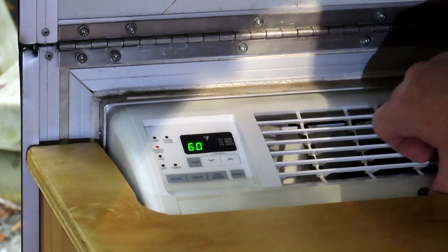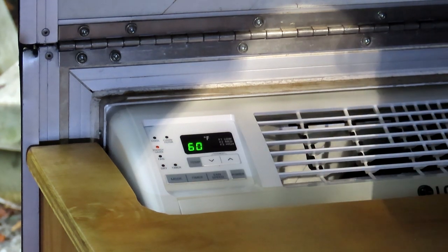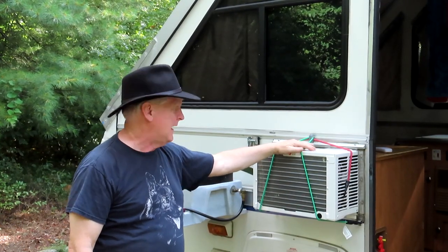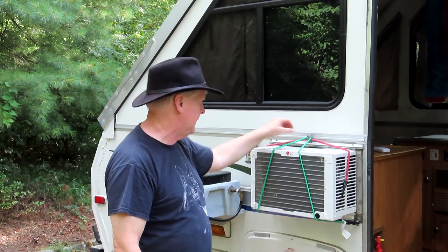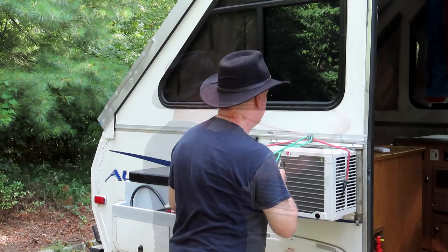It's exactly the same as the old one — it even has the little filter in the front, fits in the exact same spot, and I slide it in and out just like the old one. This feels really good. I'm going to take a break and enjoy the air conditioning in the trailer. This slips right in the hole same as the old one. I've got some bungee cords on it because I had extra, but it doesn't need them — it's not going to come out of there.